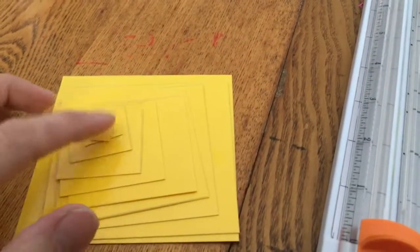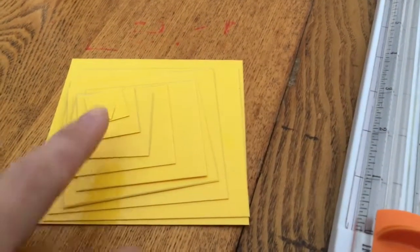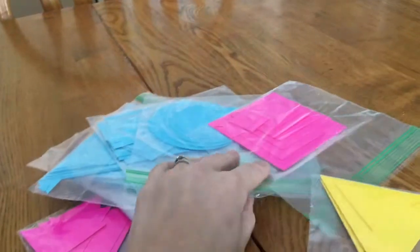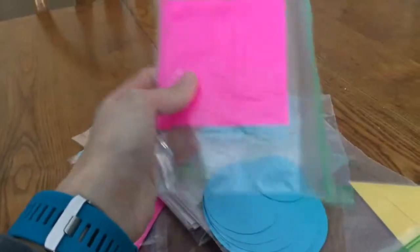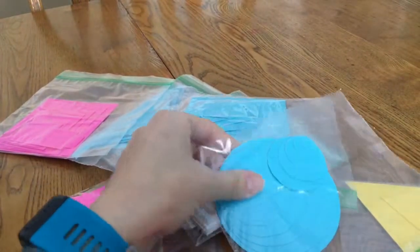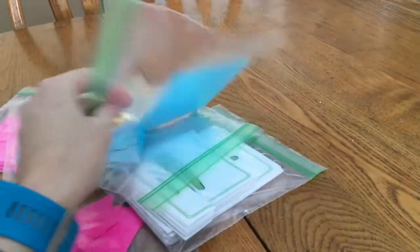I've been cutting and making these — they're called graded geometrical figures. They're for Montessori, so there are ten of them, and they range from ten centimeters square down to one centimeter square. You're supposed to have blue, red, and yellow, so I'm just using pink because that's the colored paper I had. You have a set of squares in every color, a set of circles in every color, and a set of triangles in every color.